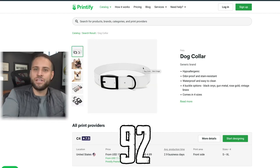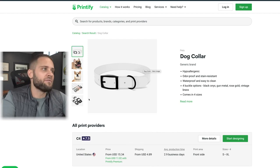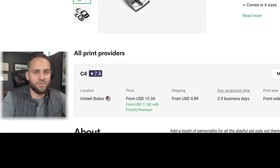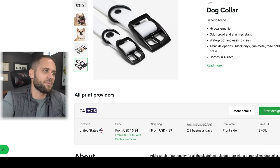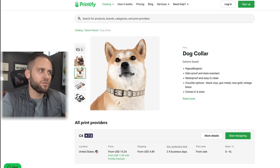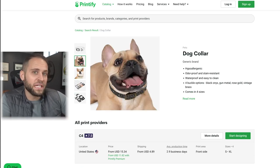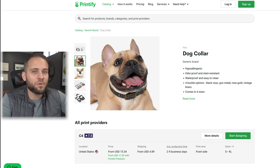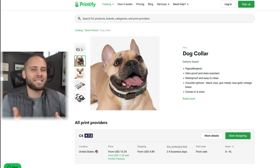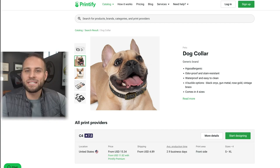Product number 92 is a print-on-demand dog collar. You can get these for $11.82 with a Printify premium account. This could be a really cool way to sell to the dog niche, which is a very popular print-on-demand niche. You can make designs that don't necessarily relate to dogs — for example, a golf-themed design.